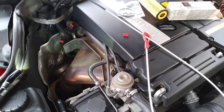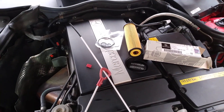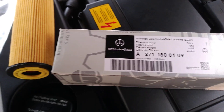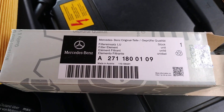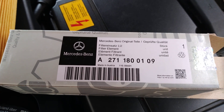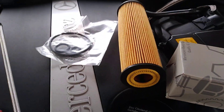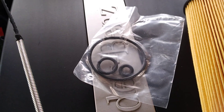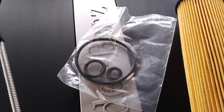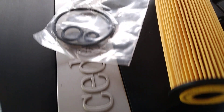I've just changed the engine oil - I do that pretty regularly, probably over-regularly, but I'm just being a bit over-cautious. This is the Mercedes-Benz filter I use; I buy these six at a time on eBay. There's the filter element, and there are the O-rings - the large O-ring seals the cap, and the two small O-rings go on the stem where the filter slides onto.